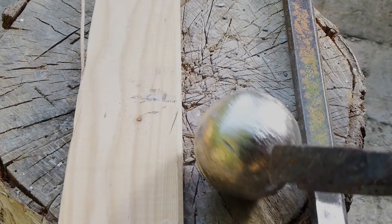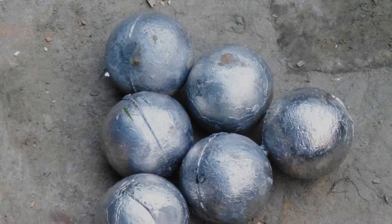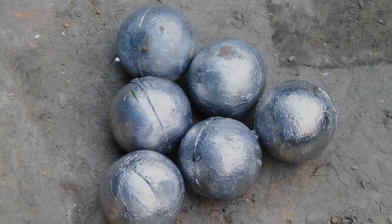This concludes the video on the casting of a cannonball. If you have any further questions, please leave a message down in the comment section.